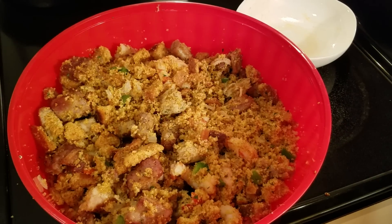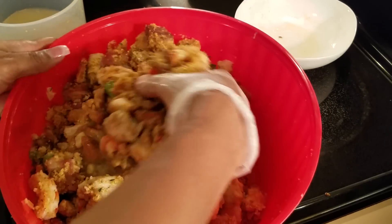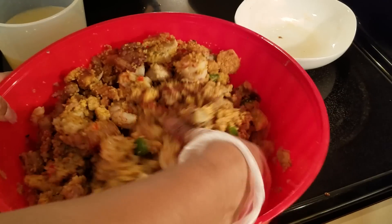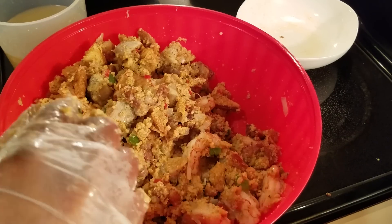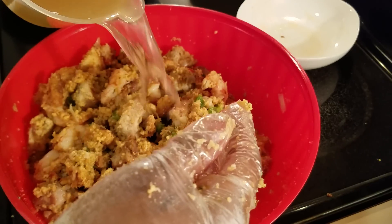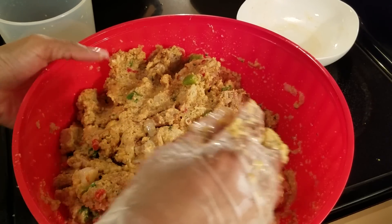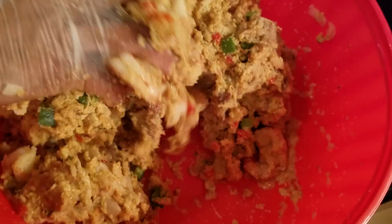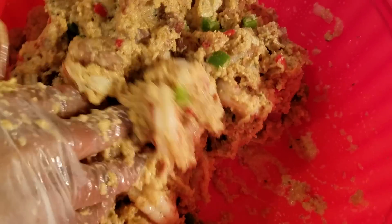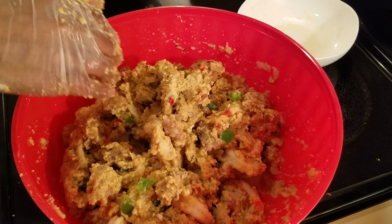Once you have it combined well, you can gauge about how much liquid you need. I'm using chicken broth — that's about a cup, so I'm going to add that and toss it all the way through. It's wet, but not as wet as I want it to be, so I'm going to add a little bit more. Now this is good for me — it's not soupy, but it's wet enough. So now we're going to add this into our pan, our cast iron skillet. I did oil the pan.